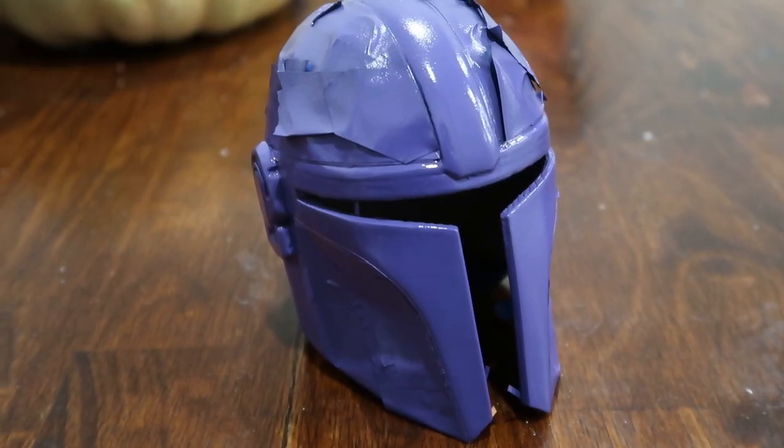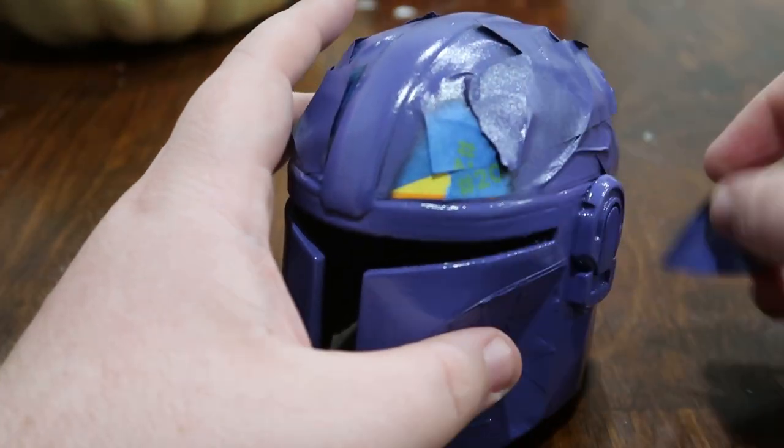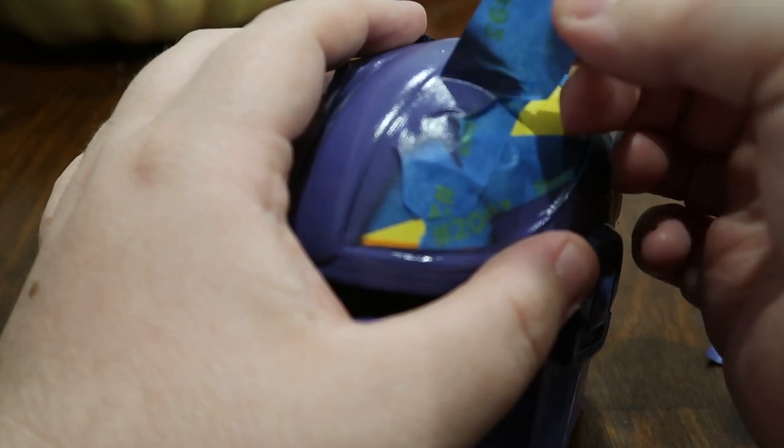Now for this part I feel like this is the most satisfying part of the entire process, so I'm just going to kind of be quiet and let you all enjoy this part.